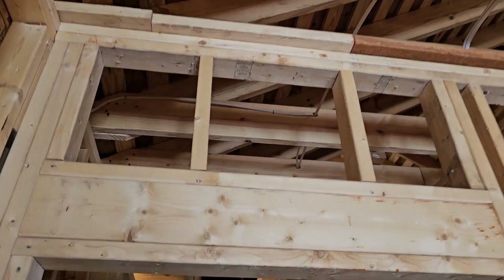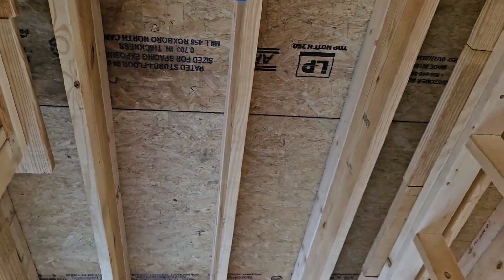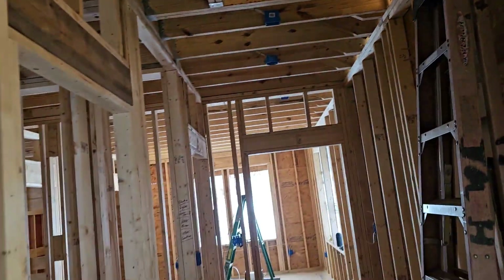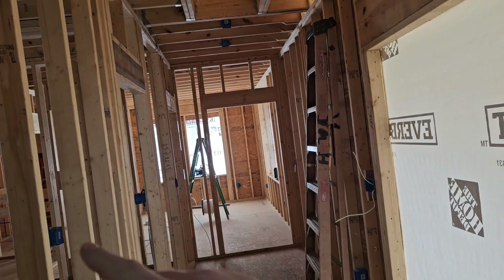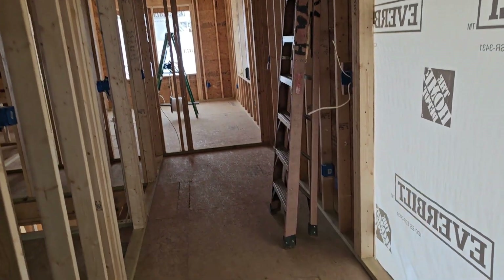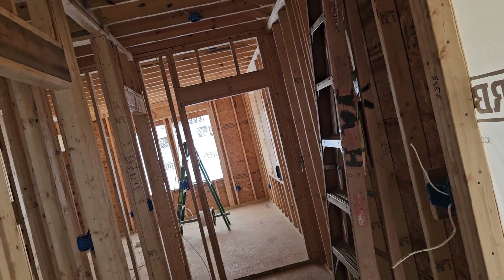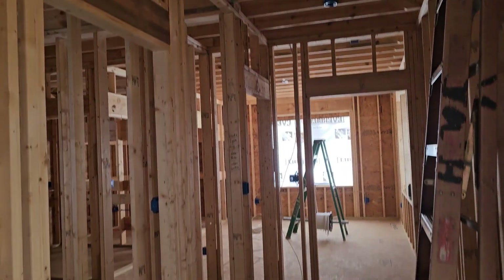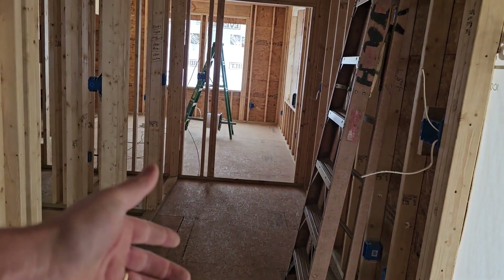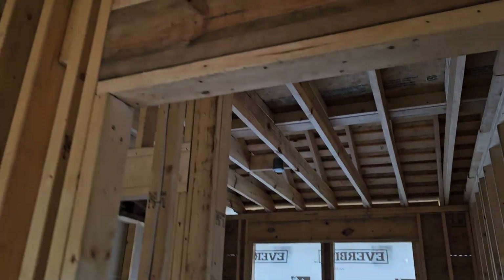The code for smoke detectors is you have to have one in every bedroom near the door. There's one there and one in this bedroom right here. There also has to be one in the hallway adjacent to the bedrooms — it doesn't have to be right next to each bedroom, just in the hall. If all the bedrooms are on this hall, you only need one smoke detector in it. Another code requirement is that if you have stairs, you need a smoke detector at the top and at the bottom. Since this stairwell is inside this same hall, I went ahead and put the one in the hall right above the stairs, and there's another one down below at those stairs.